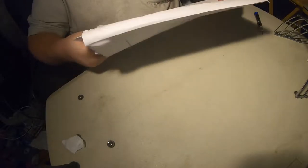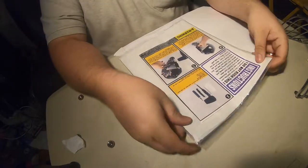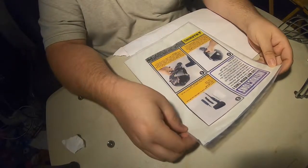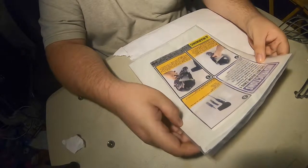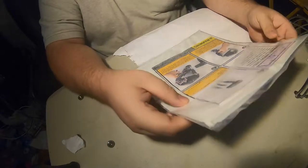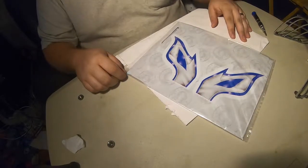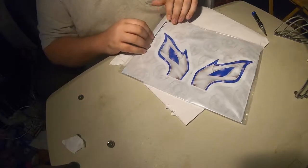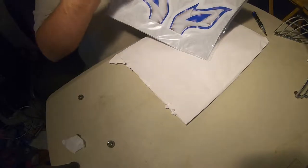Alright, so we got this little package right here. It says on the instructions: 'Do not rush this — patience is key when applying your custom cage kit.' As you can see, there are some nice little designs here, so we're gonna open this up.